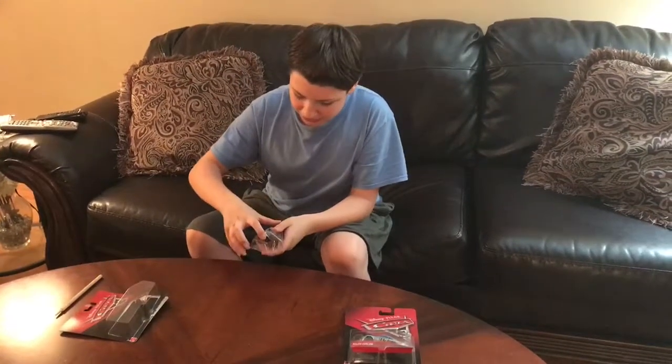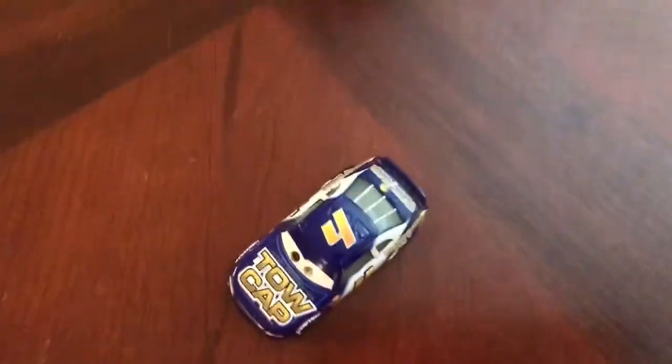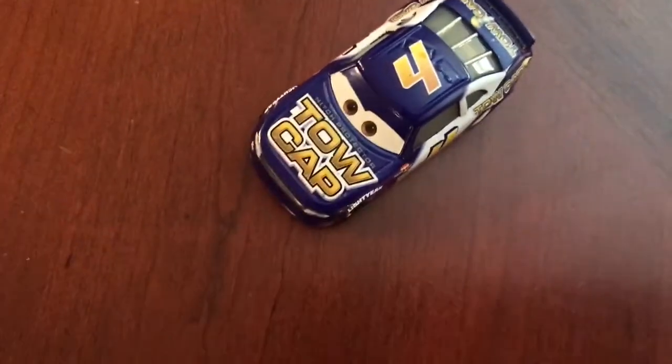Here it is, out of the box. Number 4 — this is Jack D. Post. Really cool. We have the number 4 Toe Cap. A really nice car. I think it's a really cool paint scheme.